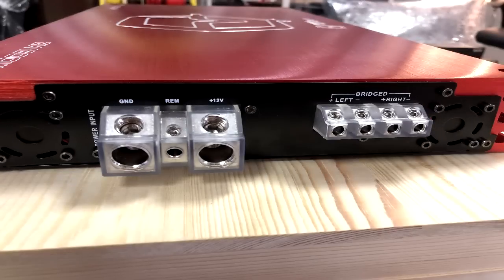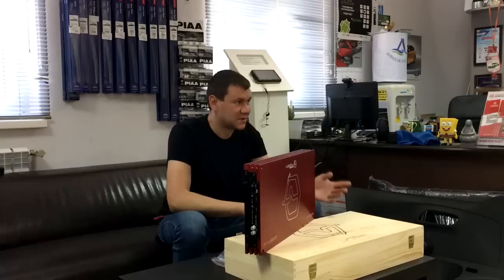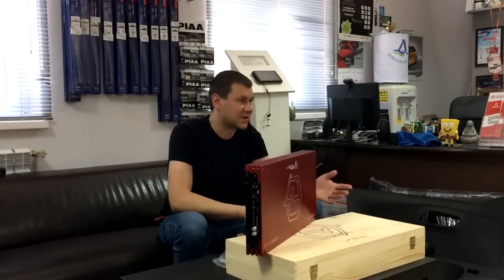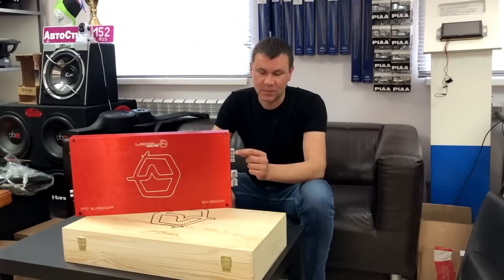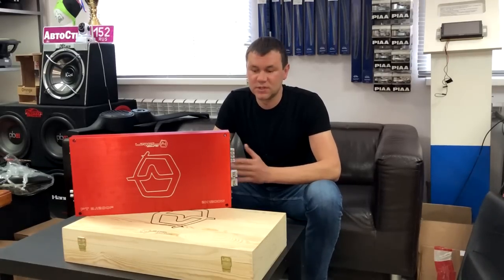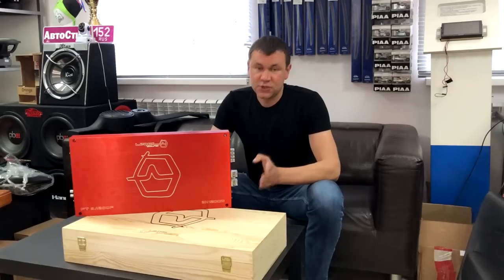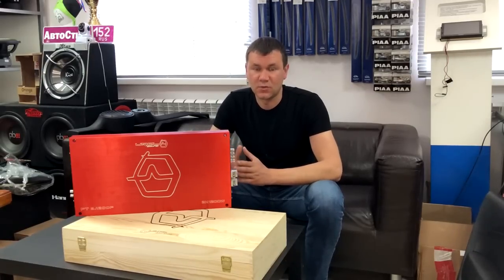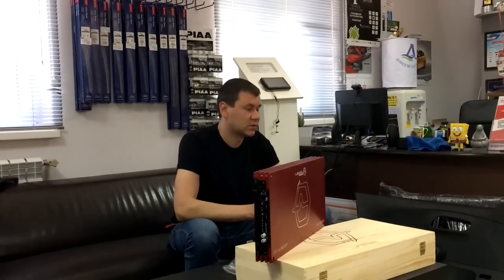Силовые терминалы рассчитаны под кабель 0 гейдж — то есть, говоря по-русски, 50 квадратов. Акустический терминал принимает кабель до 8 гейдж. Судя из названия, усилитель двухканальный по 1200 Вт с заявкой производителя в 1 Ом на канал. В 4 Ом усилитель отдает 600 Вт, в 2 Ом — 900 Вт, в 1 Ом — 1200 Вт.